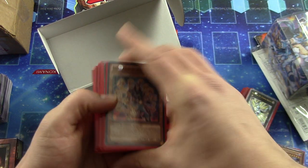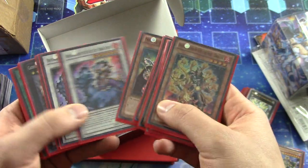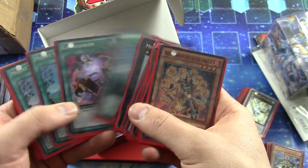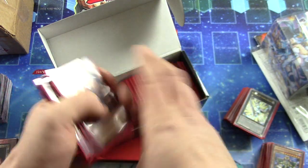I see a Firefish card — Firefish Dragon. Brotherhood of the Fire Fist Dragon, I should say the whole name. Some more Fire Fist stuff, some Sylvan stuff. Well, at least a field card.